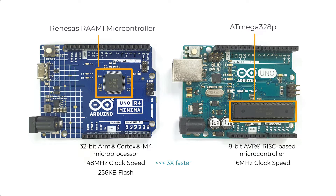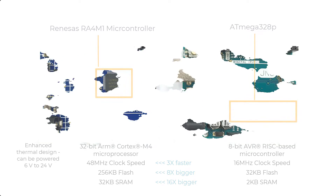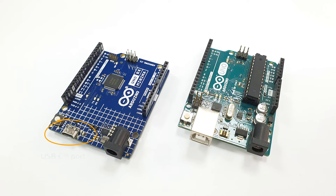The Uno R4 comes with 256 KB of flash memory — 8 times bigger in terms of program size — and 32 KB of static RAM, 16 times bigger in terms of memory capacity for program execution. With its enhanced thermal design, the Uno R4 board can be powered up to 24 volts. Another noticeable difference is the use of a USB-C port, replacing the bulky USB-B port.